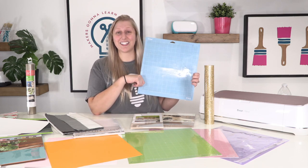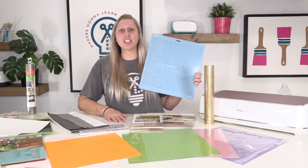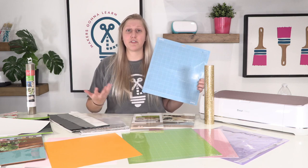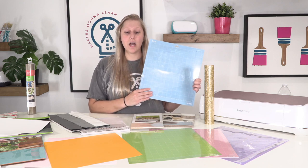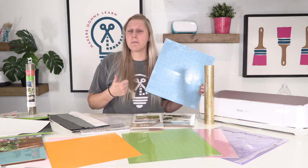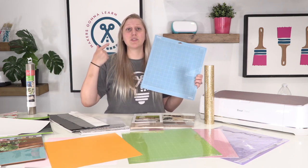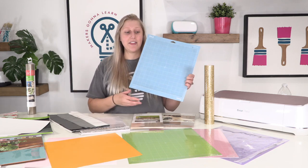There's nothing better than a fresh light grip mat — it's great for all kinds of things. It's good to have at least one of all the Cricut mats on hand, because you never know what a project will bring. A project can fail not because of a missed cut setting or a problem with your material, but because of a problem with your mat.